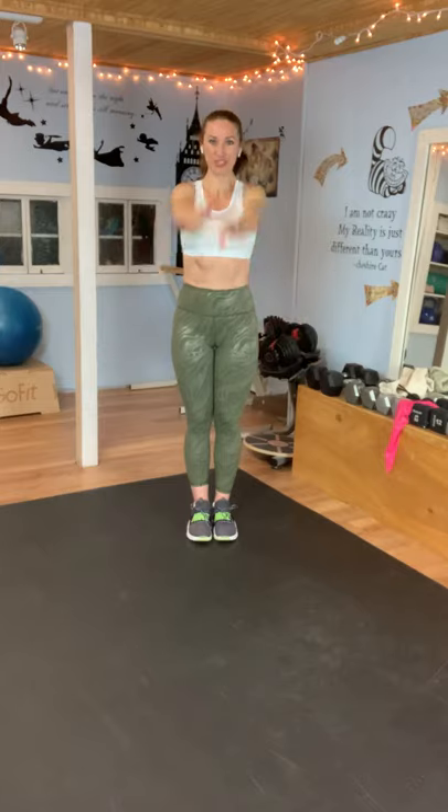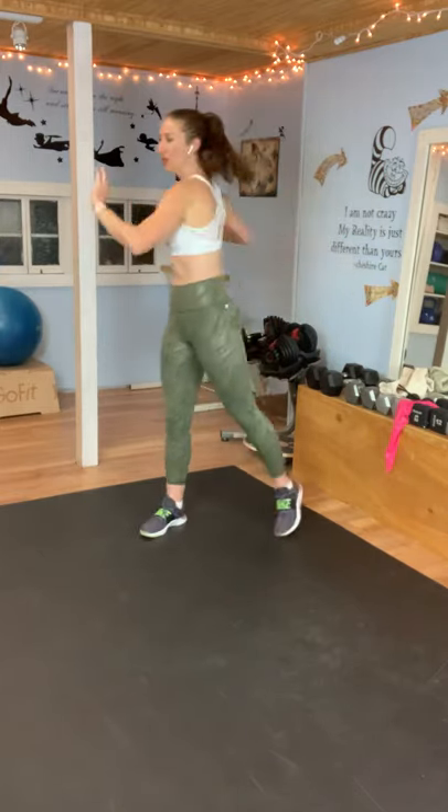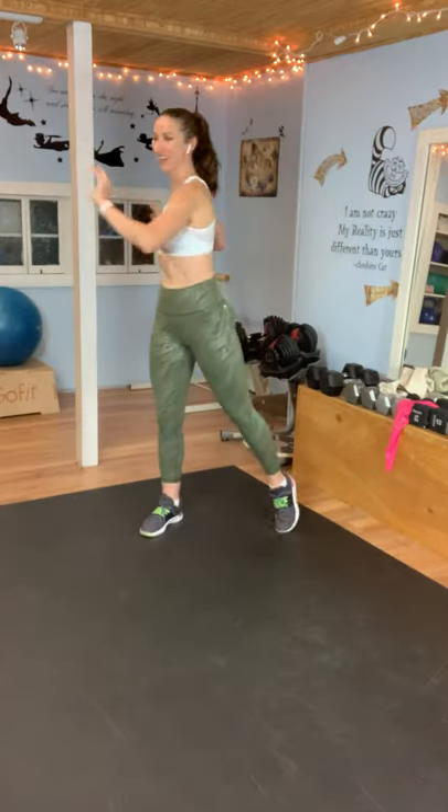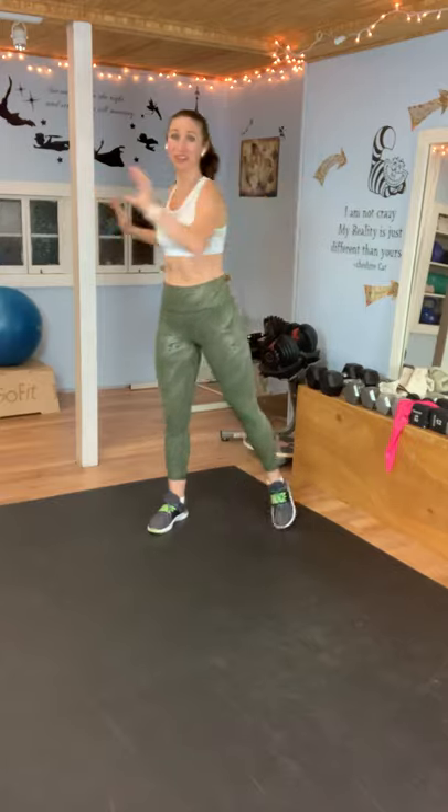A couple arm circles, and let's just twist our body side to side. Get yourself ready to work. In a short period of time, you're going to have a great cardio workout.